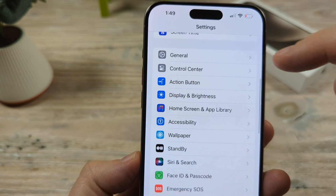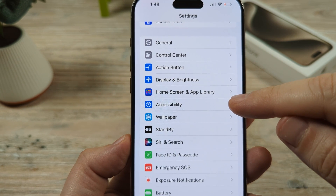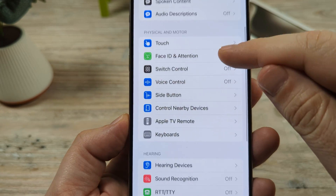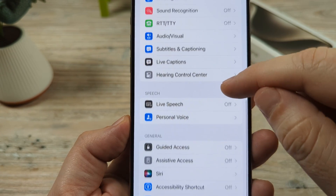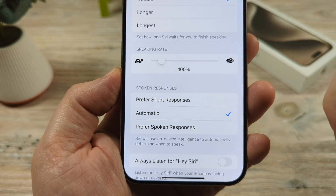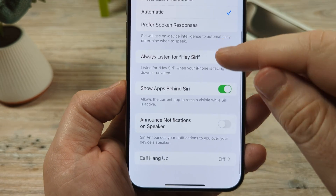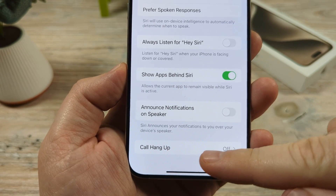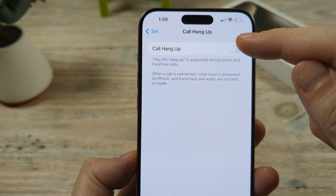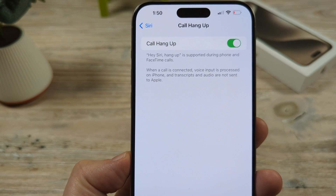We'll go ahead and go back, and then what we're going to be doing is going to the Accessibility area under Settings. So go ahead and tap on Accessibility, and then we're going to scroll down towards the bottom until we see Siri. Tap there and that's going to provide some more options. Scroll down once again all the way to the very bottom until you see Call Hang Up, and you're going to want to make sure that this is toggled to on. Once you toggle this to on, you will now have access to Siri to hang up calls for you.